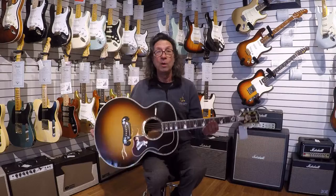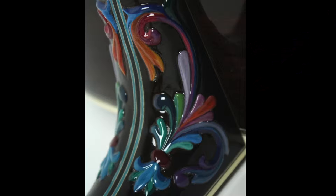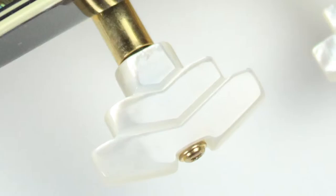Let me show you the exotic wood that Wren picked out for us. This is Madagascar rosewood. He did a relief carving on the neck, so this is a relief carved neck, and beautiful abalone inlay on the top, sides, and back. Pretty much everywhere he took Mother of Pearl and carved the tuning key buttons.